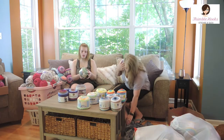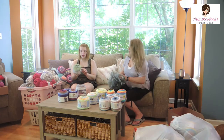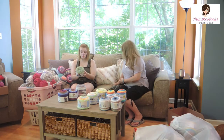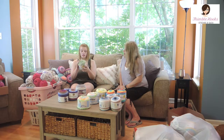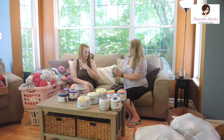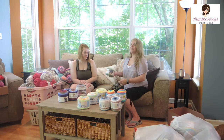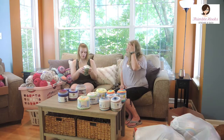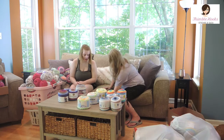Our next one is Spring Meadow by Lion Brand Comfy Cotton Blend — 50% cotton and 50% polyester, and it's a light three. I really love these colors; they look like the Poseidon from the Mandala. It's super soft too — feels like your favorite comfy t-shirt. The comfy cotton is so nice. It's very swirly.